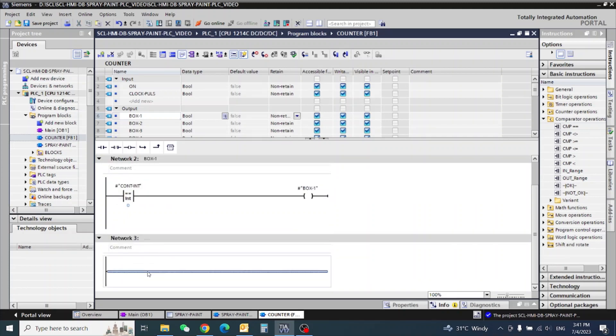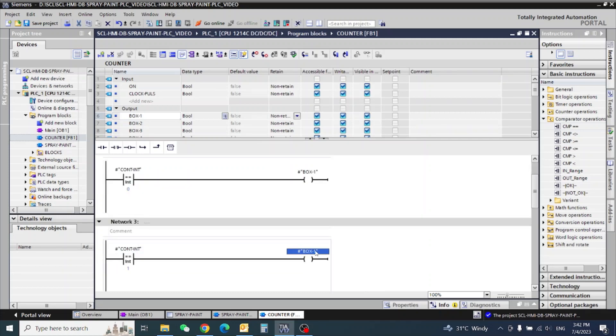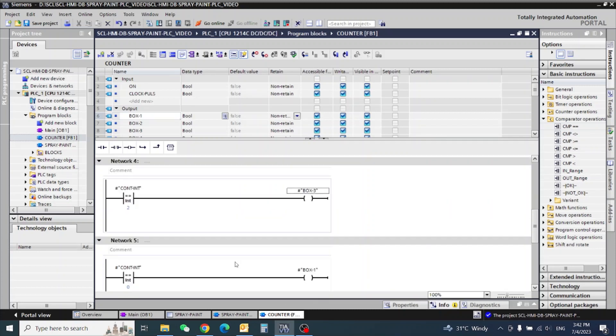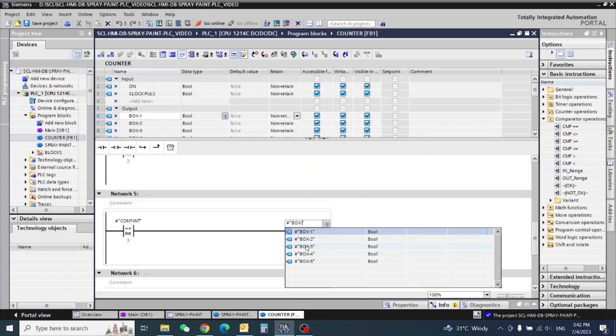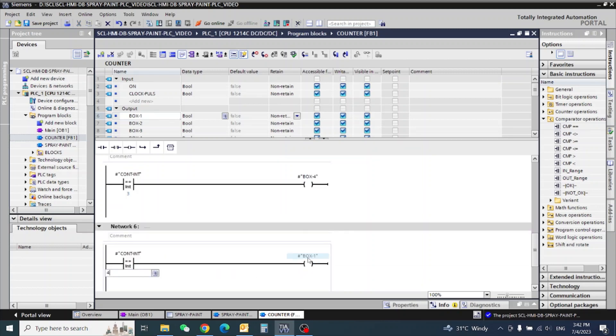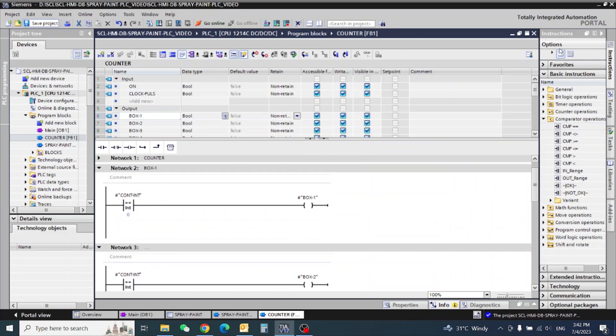Now I will copy and paste to make the same. This is counter one, this is two, and I will make box number two. Box number two — and continuing for remaining outputs. Five — so now our counter is complete.